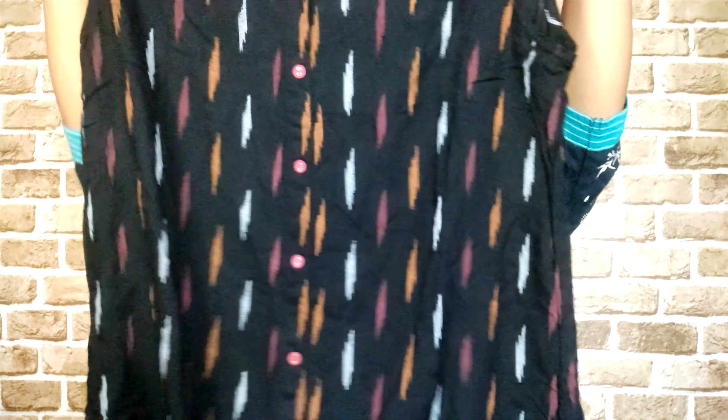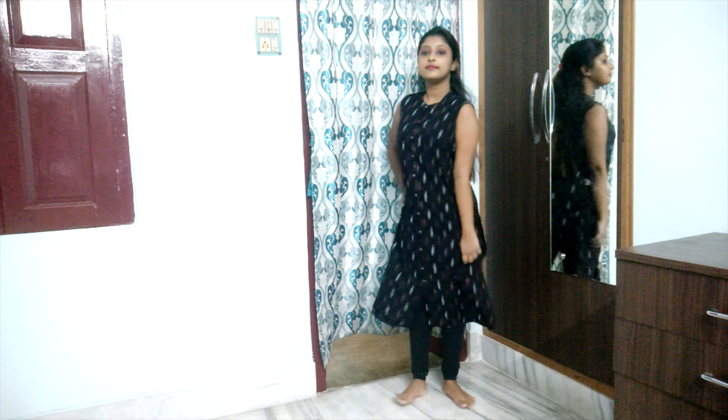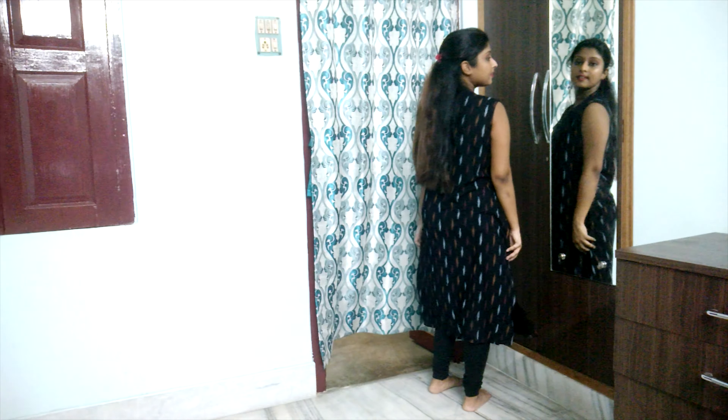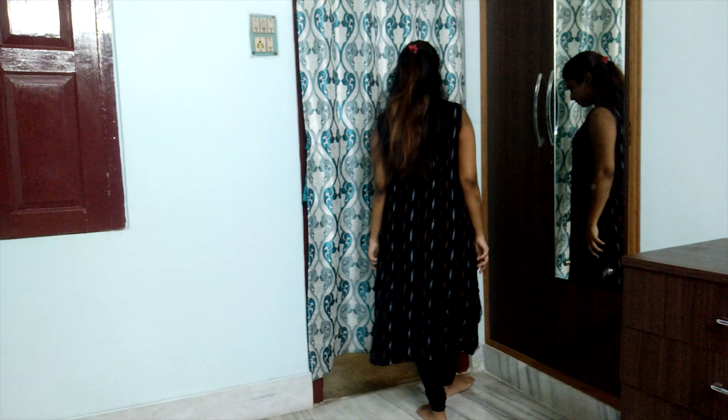The next kurta is a black one — an everyday wear kurta, but you can also wear it for shopping, a friend's house, or soft parties. This one is from Avasa and I bought it from Ajio. It has mustard yellow, white, and pinkish color prints that look like thread works but are actually prints. It has buttons at the front, giving a short kind of look, and a cut at the bottom. This is a long-length sleeveless kurta. It gives a really classy look and the price is Rs. 499-500.